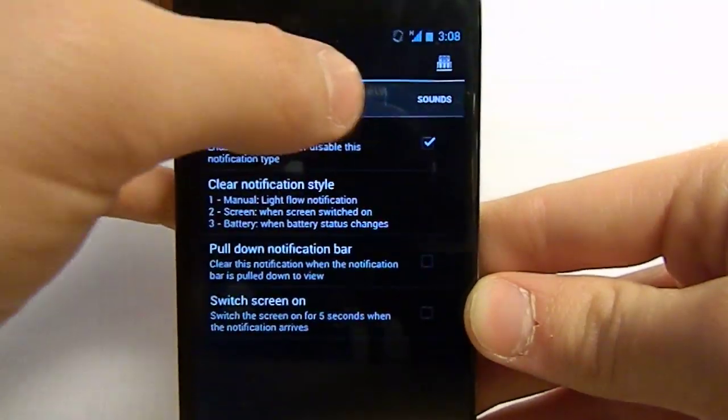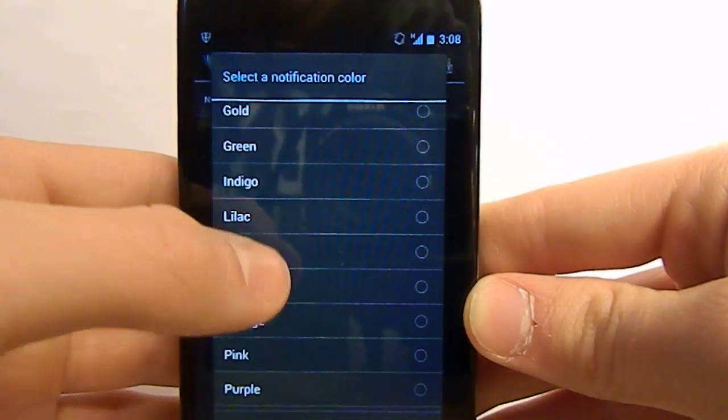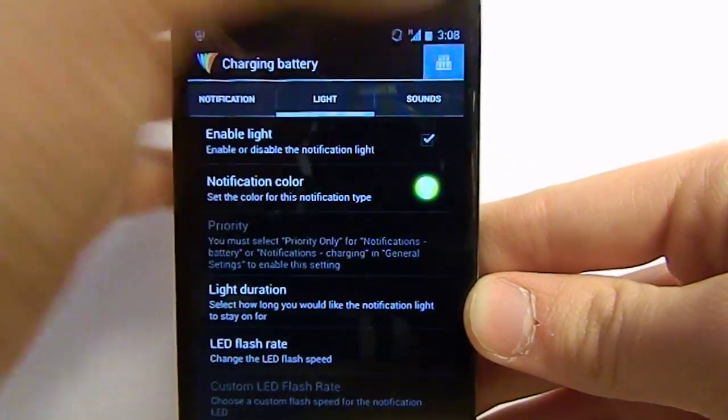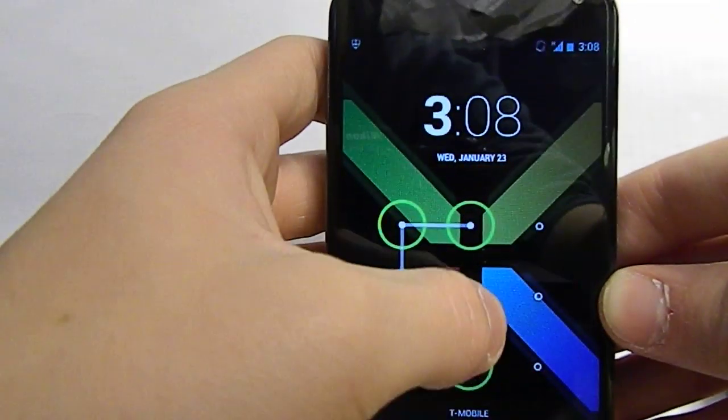If you want to change your MMS color, click MMS. If you want to change your missed call color, change your missed call color. But for now I'll go back to charging battery. I'll go to light, then notification color, and let's choose lime. Go back to the birthday cake icon, click that, test — turn off your screen and look. That is lime. On the camera it looks a little washed out, but in person it's definitely a lot more lime-ish.